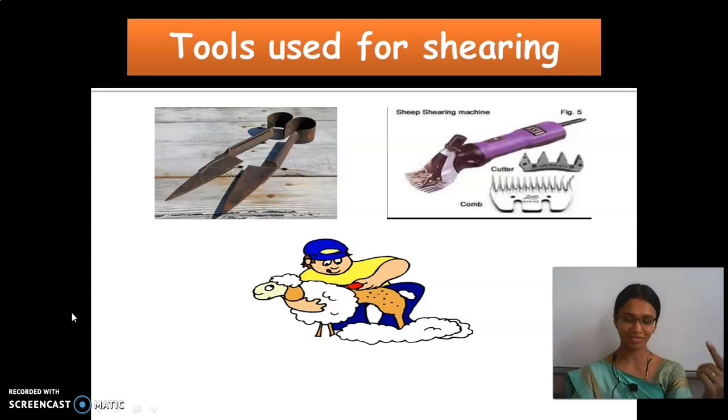As I already said in the first class, they have this outer covering to protect them from extreme cold. So in summer, if the shearing process is done, they will be free from sweat. And within winter, these hairs will grow again, and it will be helpful for them to protect from the cold. So shearing is done in summer, and the hairs grow back within winter.